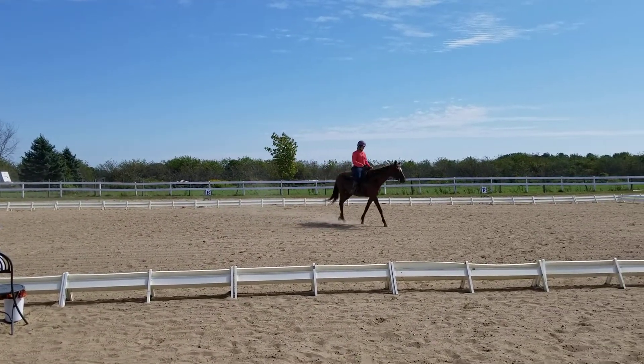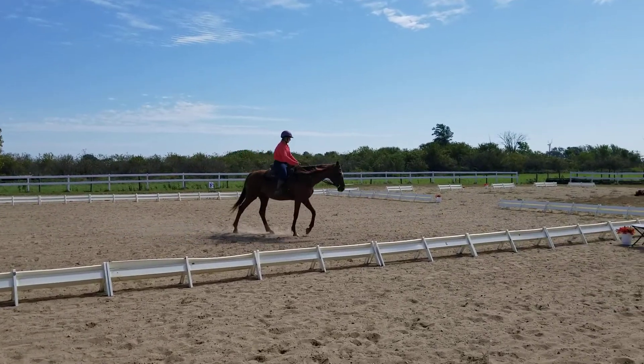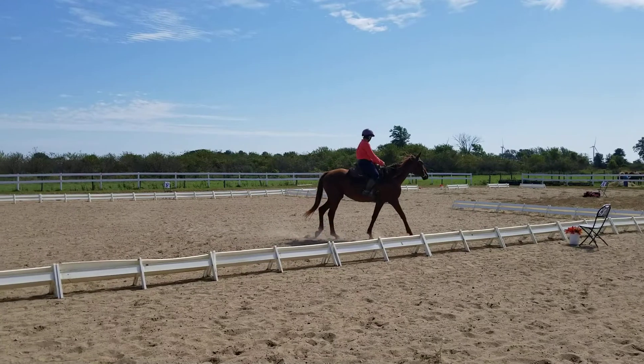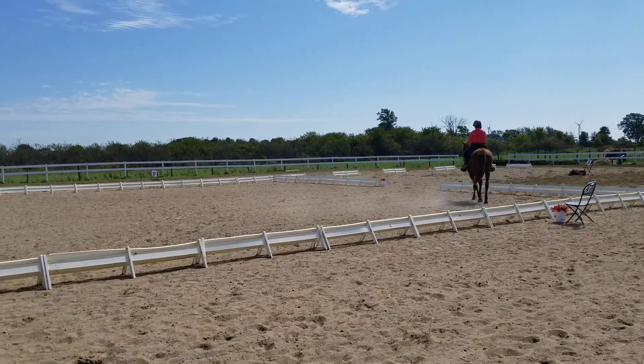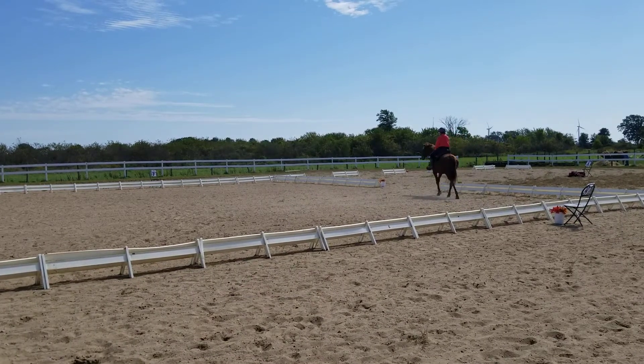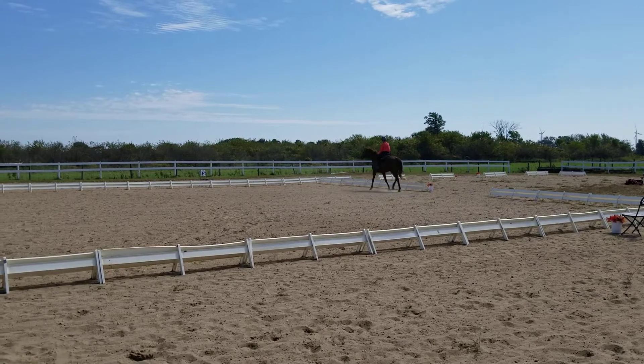K, working walk. Between A and S, develop a working jog. F, working jog.